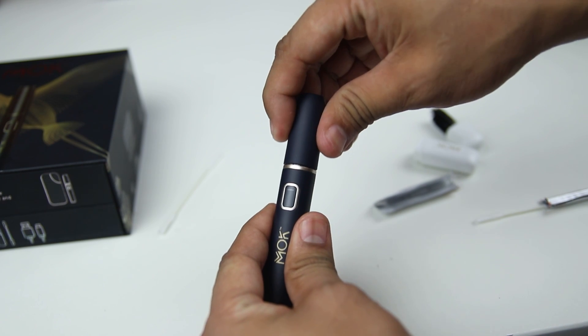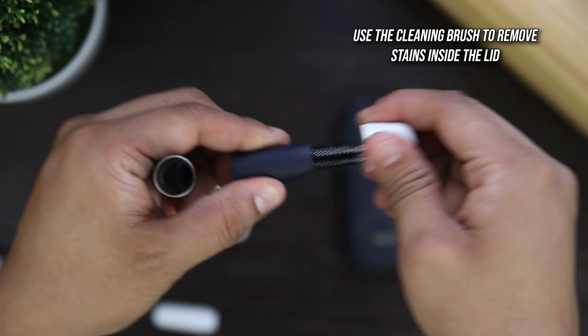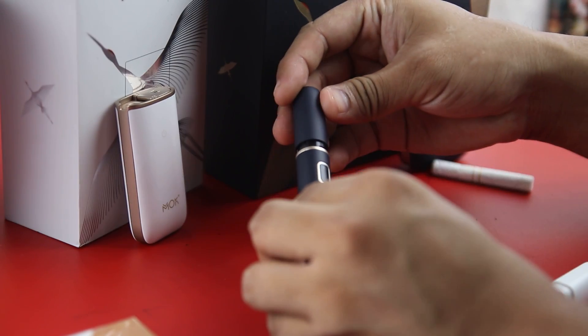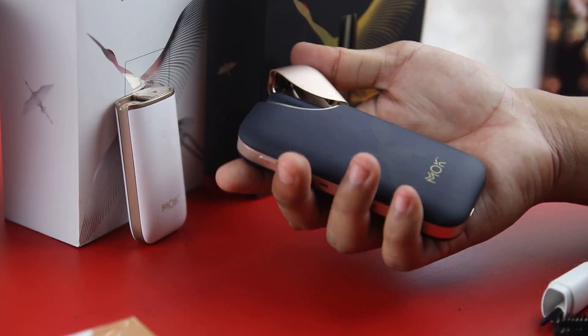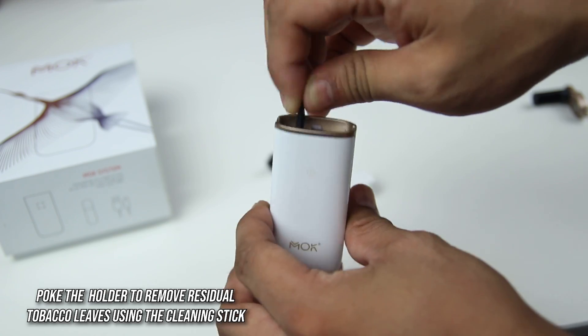Cleaning the Mok is just so easy. Rotate and remove the lid and clean it with the cleaning materials provided. Do not forget to clean the heating pin with a brush and cleaning swab. Just a reminder — never clean the device when it's hot or currently heating. The same process applies to the Mok Mini: pull the lid off and use the cleaning materials provided.